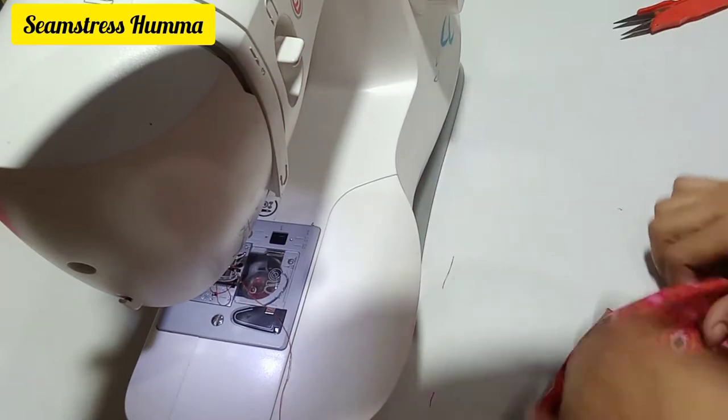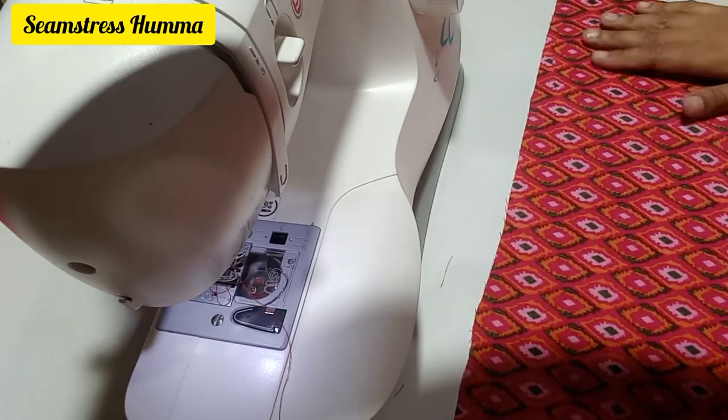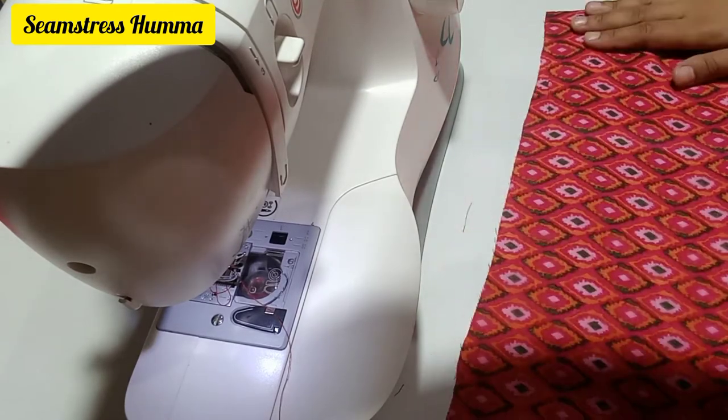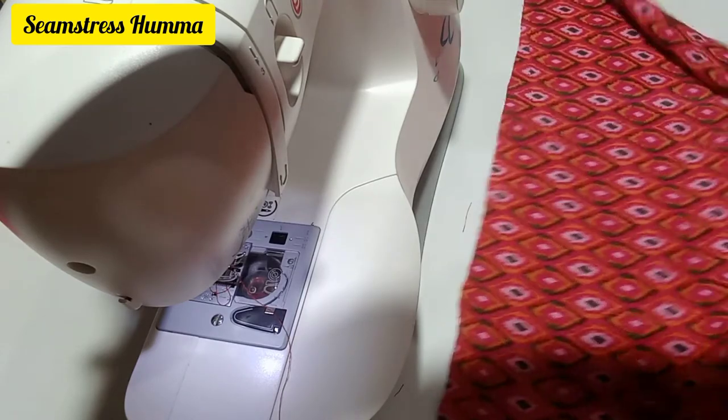Hello everyone, welcome back to my channel. In today's video we are going to turn simple sleeves into a good design. If you like my video, make sure to like, comment, share and subscribe to my channel.